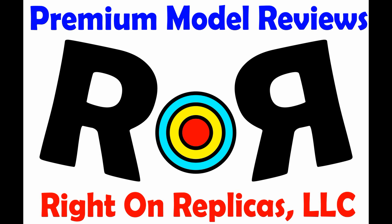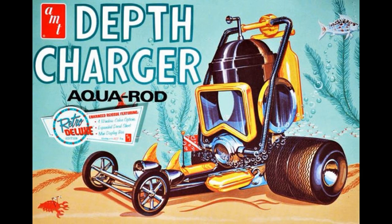Thanks for joining us at Ride On Replicas, where we're proud to bring you the best scale model kit reviews on the planet. This review covers the reissuing of the Depth Charger Aqua Rod by AMT. It's a 1/25th scale kit, and it's seen multiple box arts and re-releases over the years, being a perennial favorite.